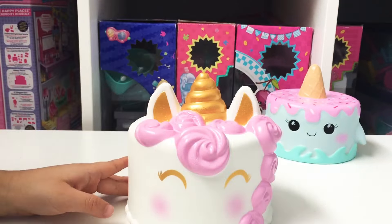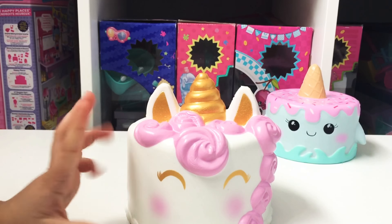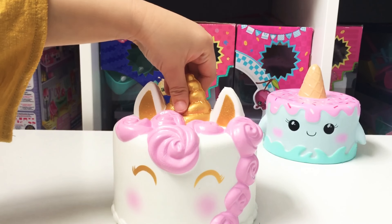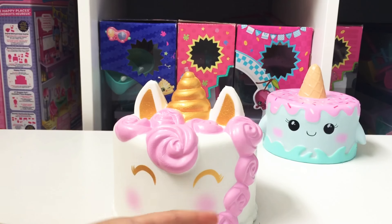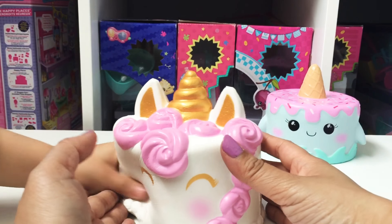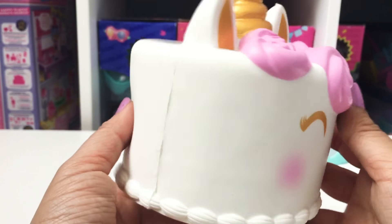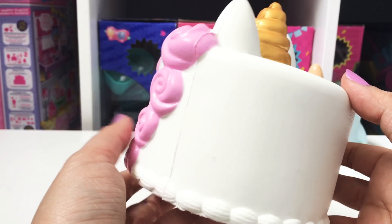Should we open it? So there's like the frosted icing, roses, and dolphins, the golden horn, and the ears, and the eyes, and the little cheeks. So beautiful. It's really squishy. It's like most of the time you say squishies are cute, but this one is just so gorgeous. Like doesn't it look like a real cake? But it's squishy.